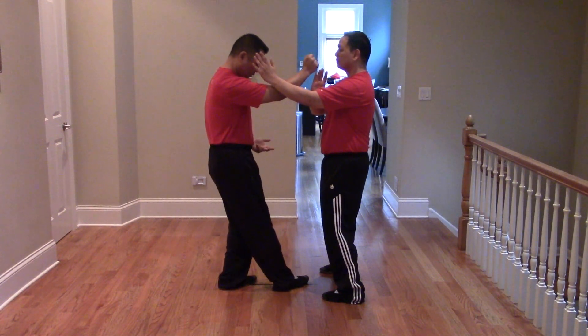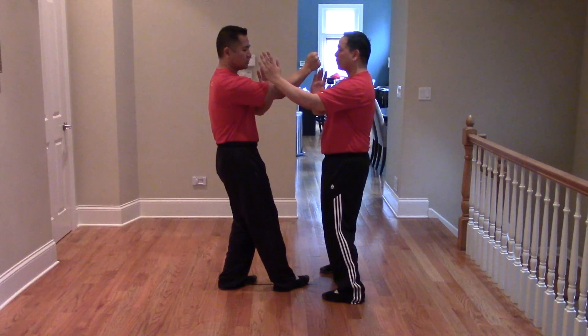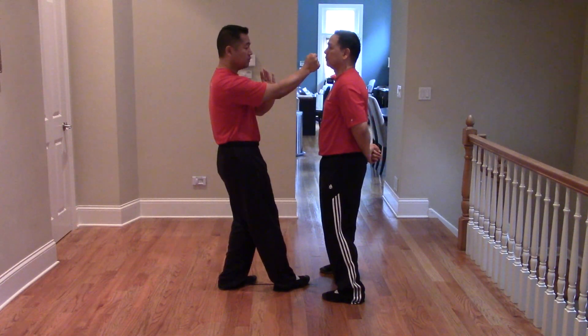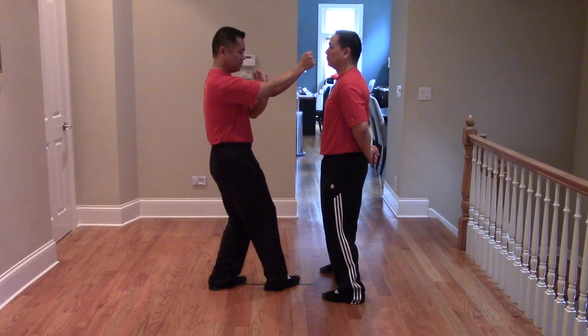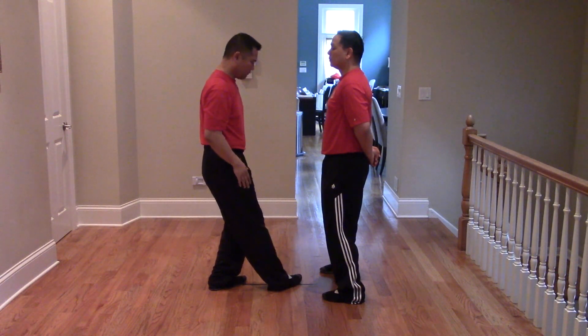Make sure your feet are in line, that you're sunk, and that you're aiming towards the target. You are not extending your arm fully. So this is the feet: circle step, punch to the target. Make sure your shoulders are square and your feet are in line.